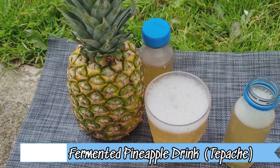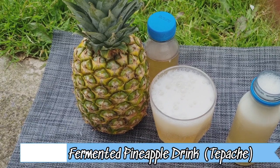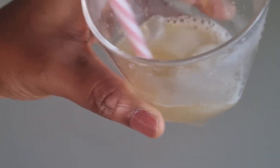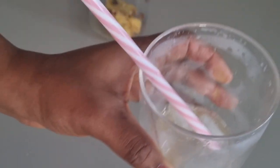Welcome back. I will show you how to make tapache. This is a Mexican drink made from fermented pineapple peel. You can also call it fermented pineapple drink, wine, or beer. Please stay tuned.